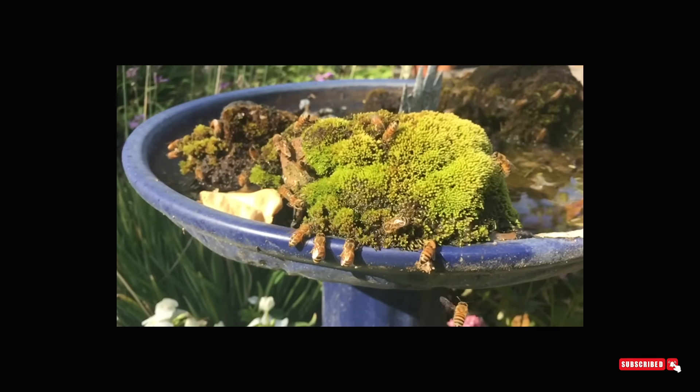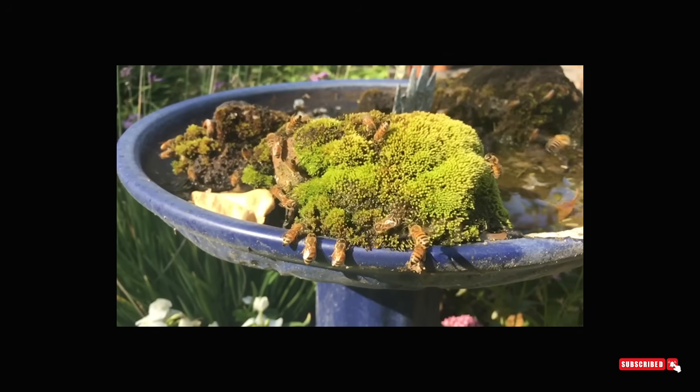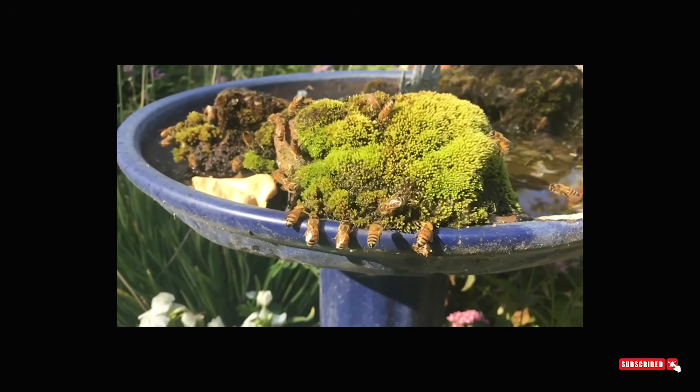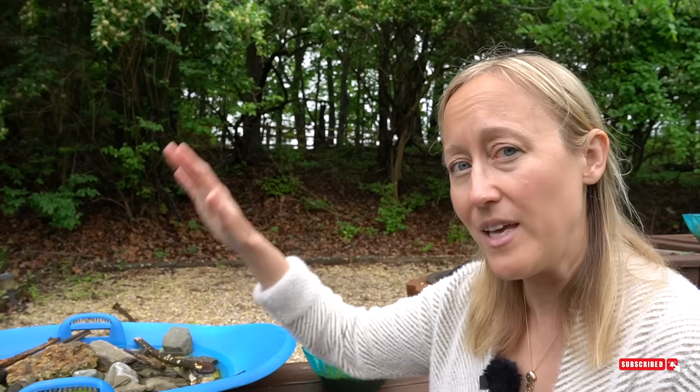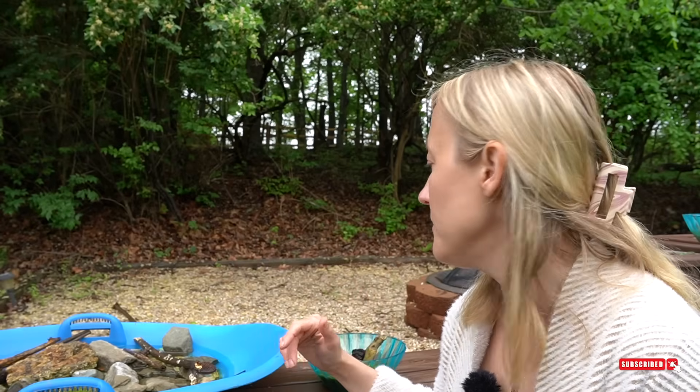The second really important part about your water source is providing the bees somewhere to land so that they do not drown — not just because you don't want to see dead bees in your water source, but the bees will not land. You will see them just skimming the water, and that is them trying to find a place to land without drowning. If they keep getting their legs wet and can't safely land on something, they will give up and go find another water source somewhere else.